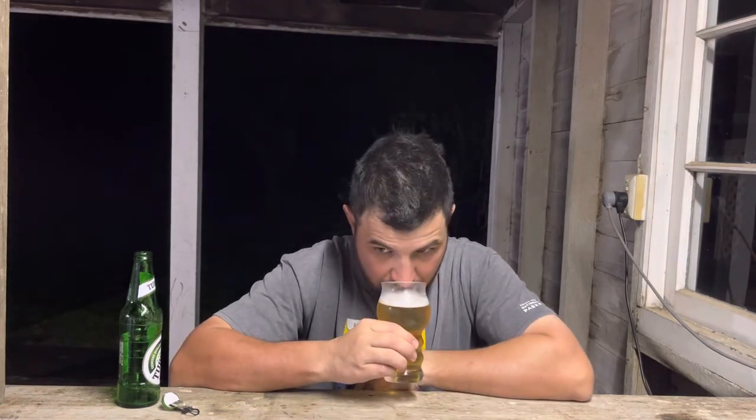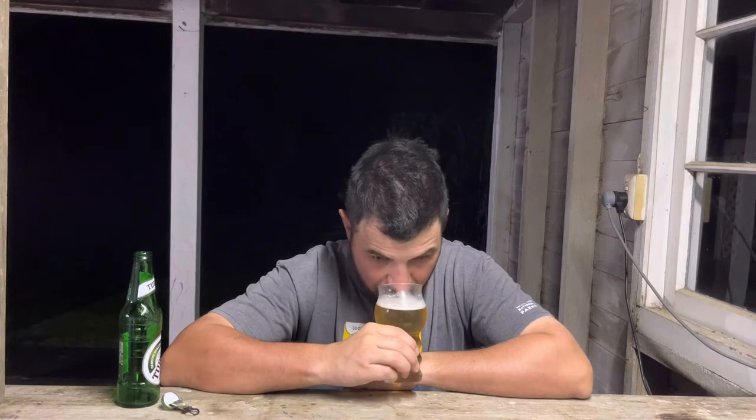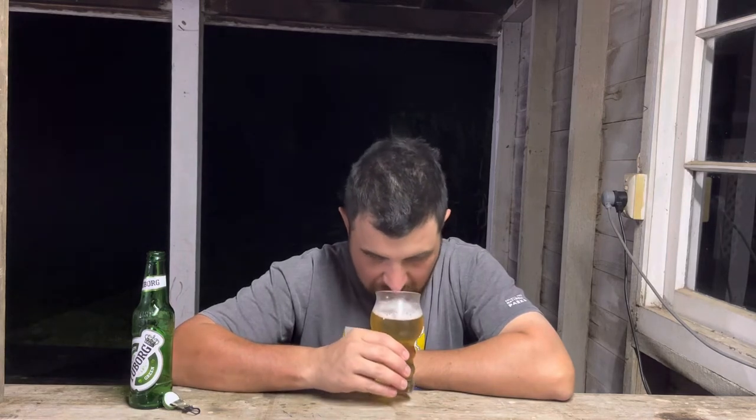Straight up, I can smell skunk. Compared to the can, I've definitely got a skunk aroma. Being the old classic green bottle, light is not good for beer — that's why brown bottles work better. So yeah, it's got a skunky aroma, maybe a bit of grass, but I'm getting all that typical green beer skunk.